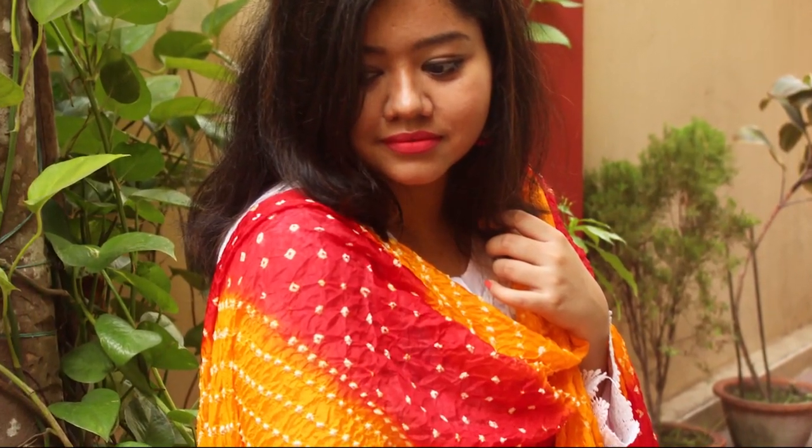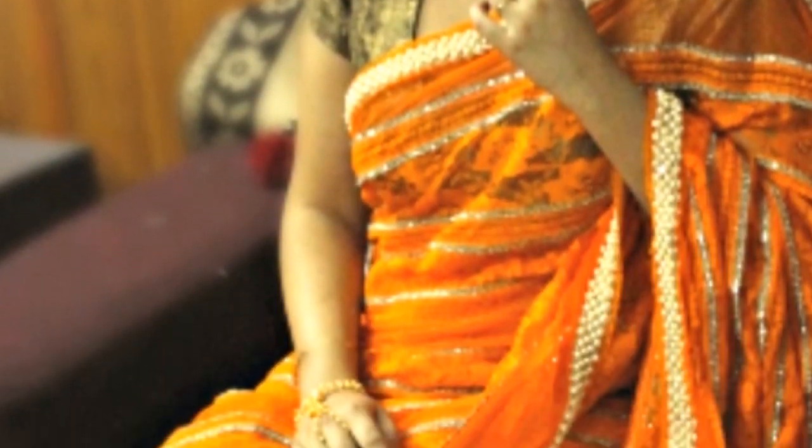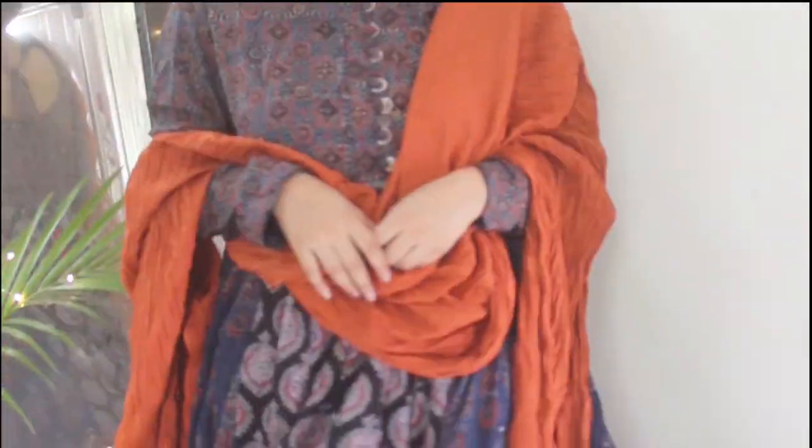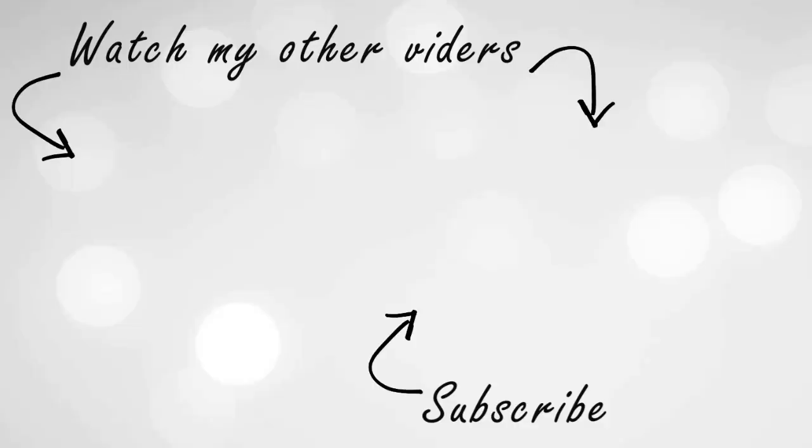So that is it — these are the few ways in which you can incorporate the color orange in your outfits. I hope you found this video useful. If you did, then please like, share and subscribe to my channel. Thank you so much for watching. I'll see you in my next one. Bye!